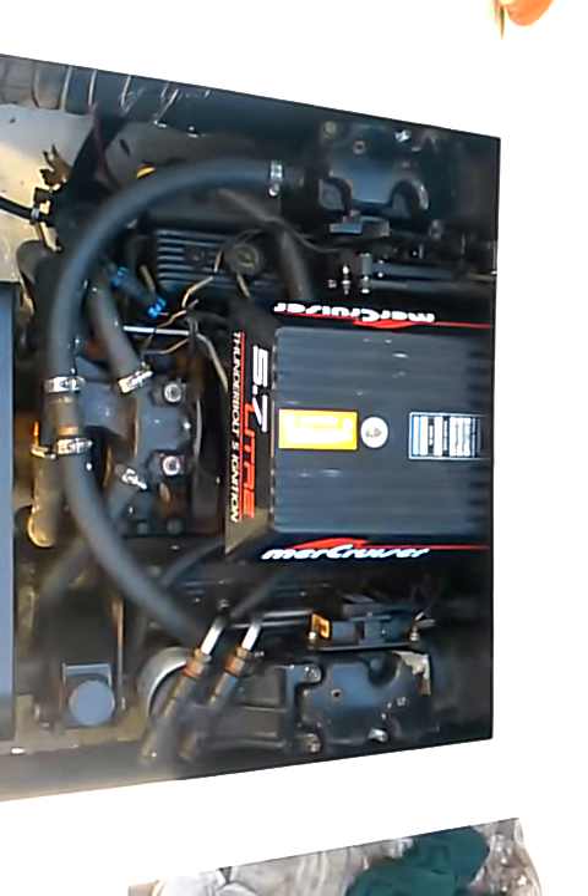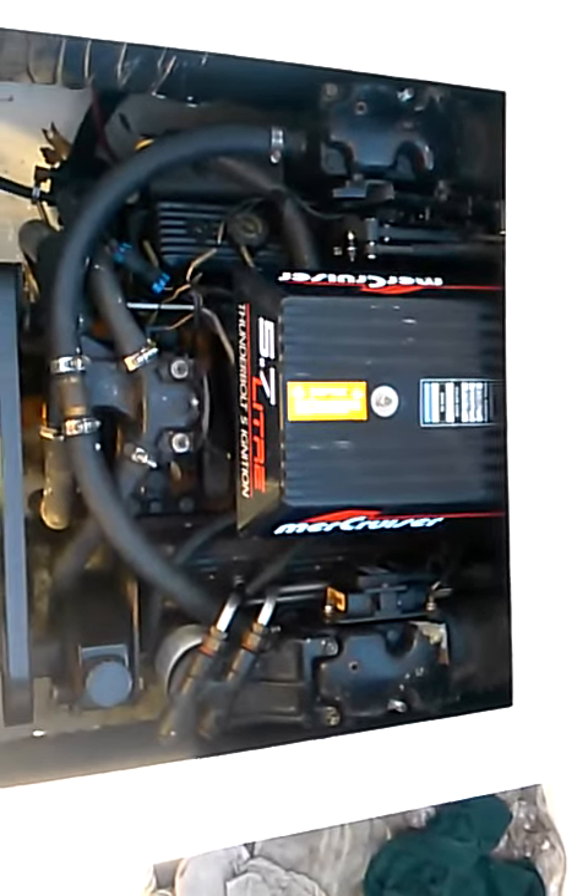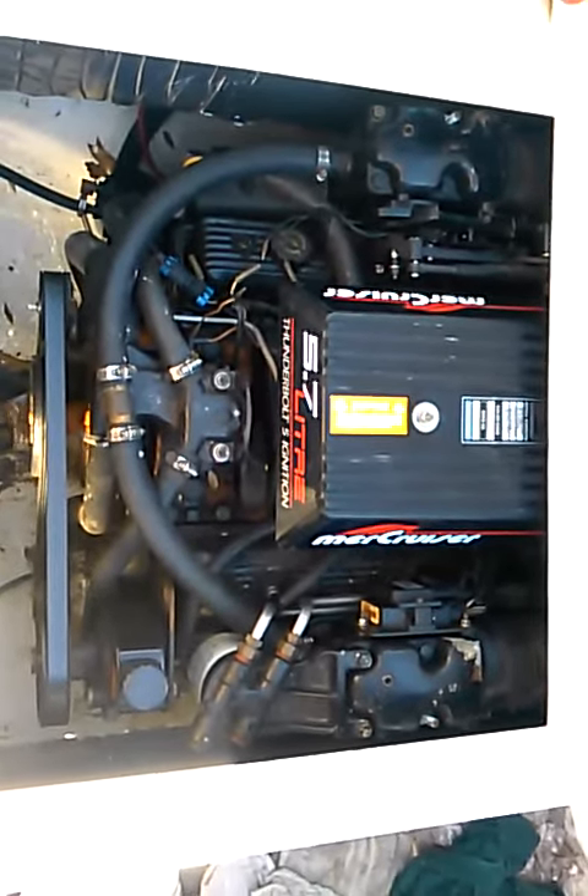What about the lower unit? The lower unit's a newer one. I don't know what year it is — it's an aftermarket, the SE 106.